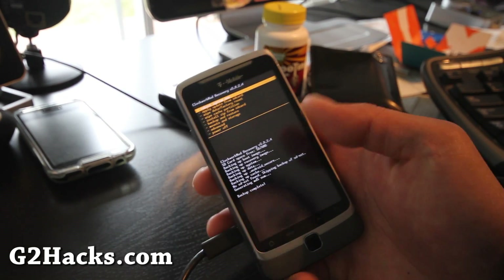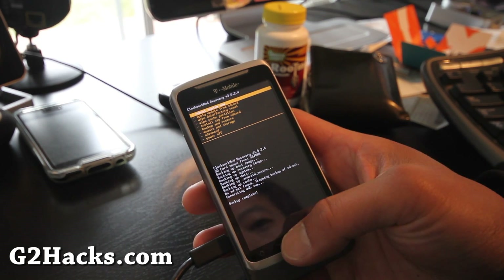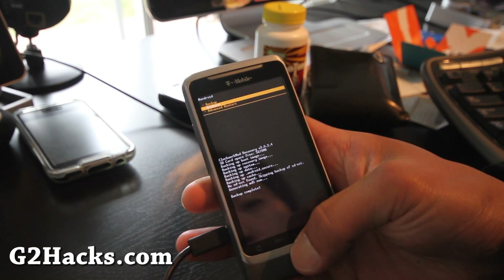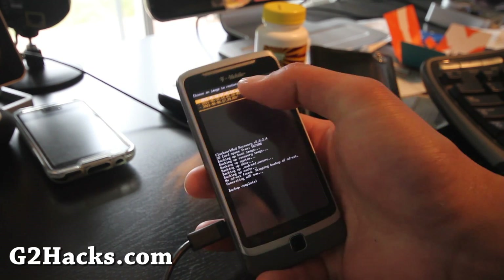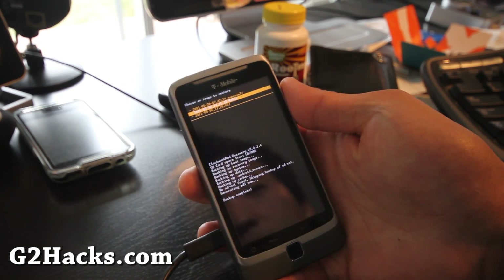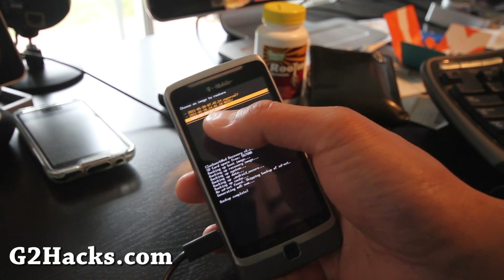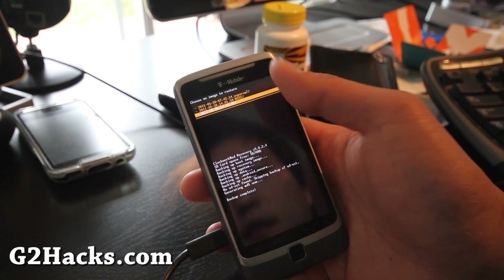The backup is done. Anytime you want to go back, go to 'Backup and Restore,' hit Restore, and it will be time-stamped. I've saved some other ROMs there as well. Today's date is June 6, 2011.